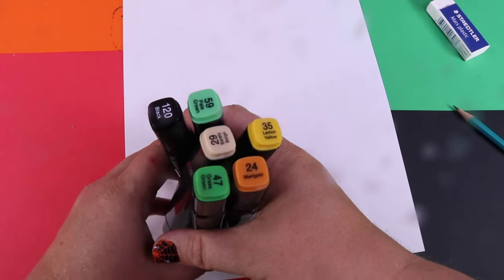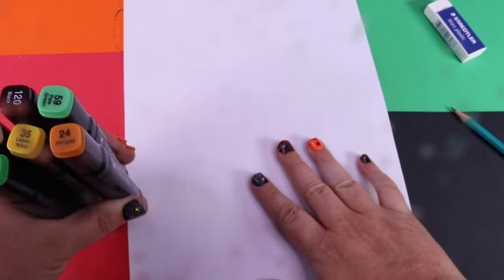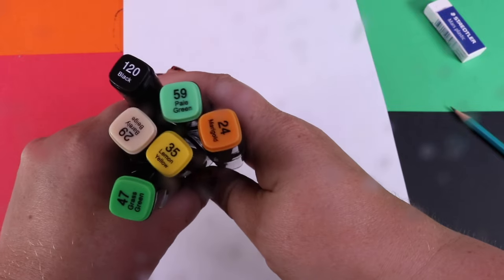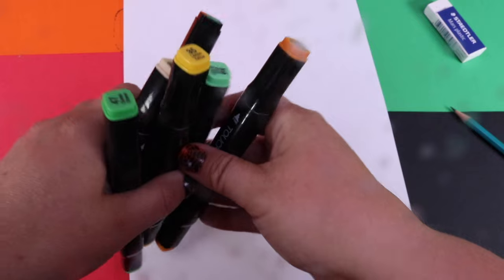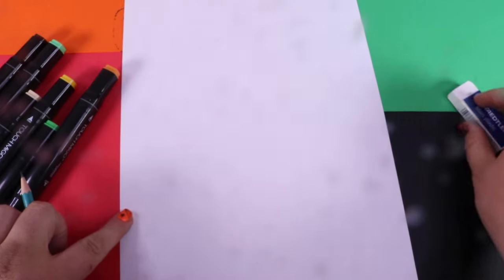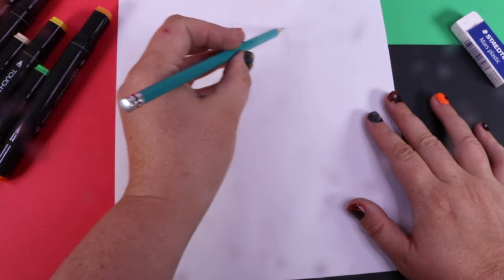Hey guys, this is going to be so much fun today! I'm going to teach you how to draw a spooky Halloween jack-o-lantern. The colors I have chosen for this project are as seen here — we have six colors. I also have my pencil to get started and an eraser. Here we go!